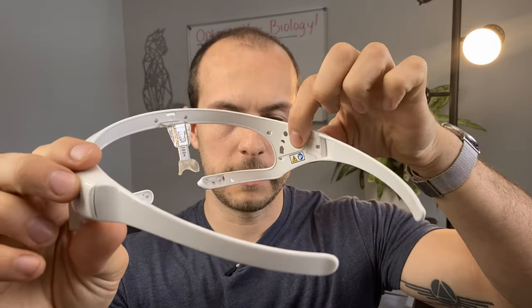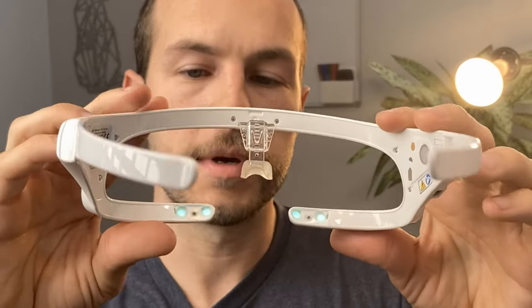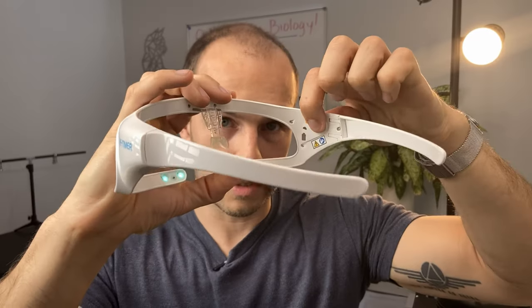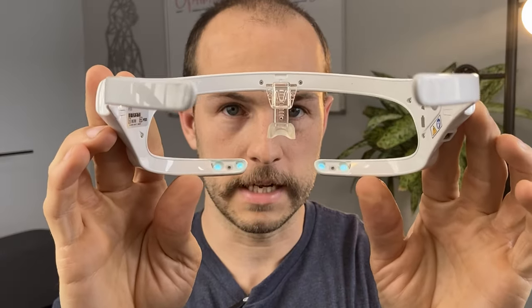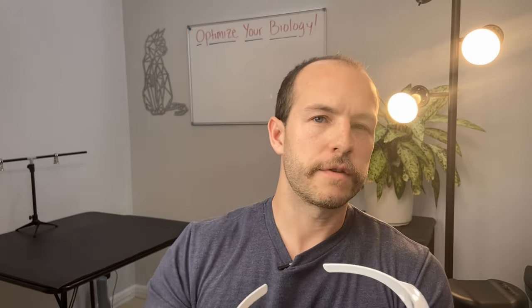In order to use the Retimer glasses, you just press this button here once for half brightness, once more for full brightness. Now there's a little bit of a ramp up period, so they don't hit full brightness right away. Once more is off, and you have four LEDs on the bottom here. These will run for 60 minutes before shutting themselves off. They recommend using it for 30 to 60 minutes, and most of the studies I believe used full brightness.